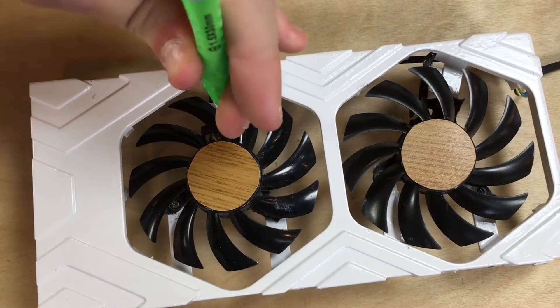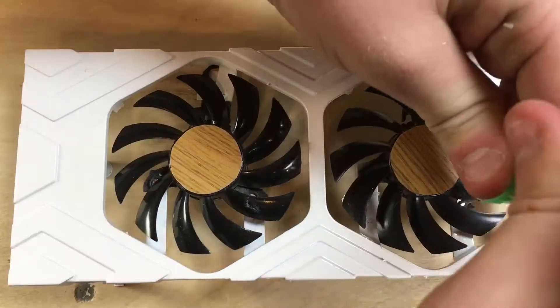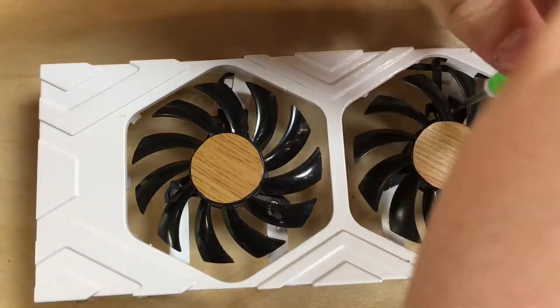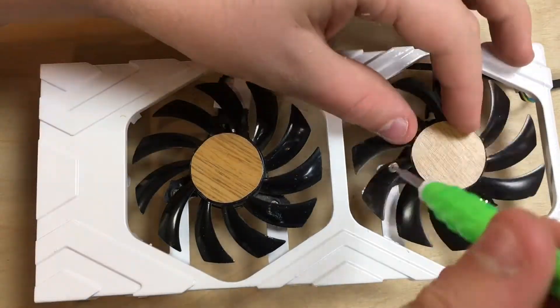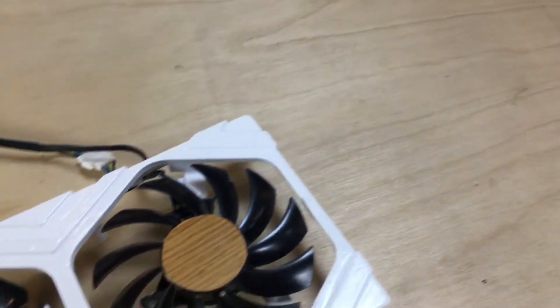Once I had it recentered, I finished screwing it in and the first fan is complete. The second fan was a little bit harder than the first because I had it in the wrong position again and I kind of had to take it off camera to try to fix it, but once I got all that taken care of, I finished it up.